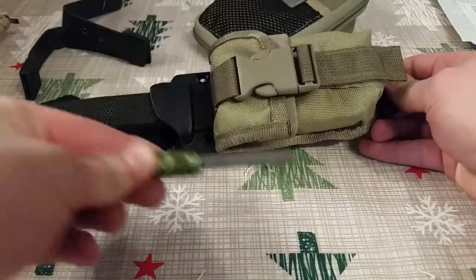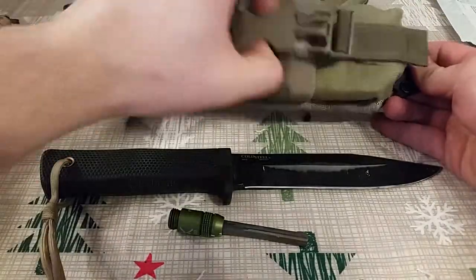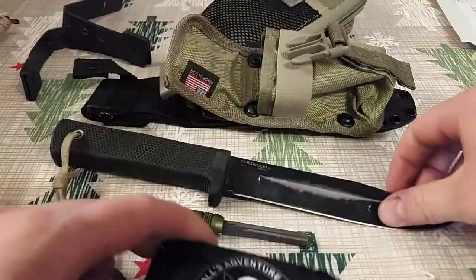The general contents inside my Altoids tins — I have several of them spread around in different bags.